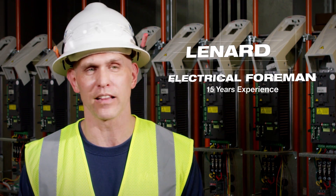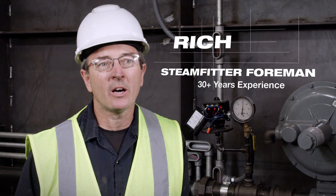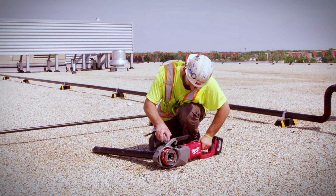I was very impressed with the pipe threader and the battery — plenty of torque, plenty of power. On some job sites, there's not a lot of power. You might have to go 150 yards to plug your corded one in, where this one you can just go and start threading and it'll save you a lot of time.